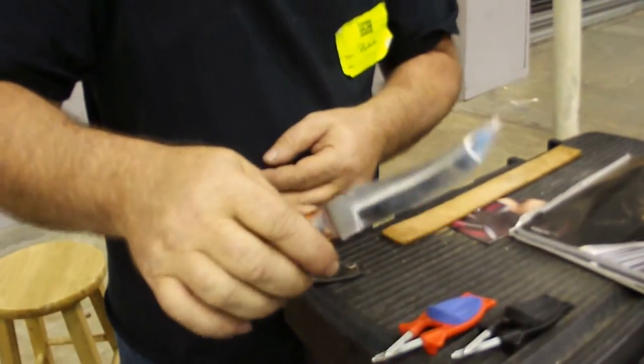Makes it sharper than new. Block sharpener — we will sharpen any blade. American made.